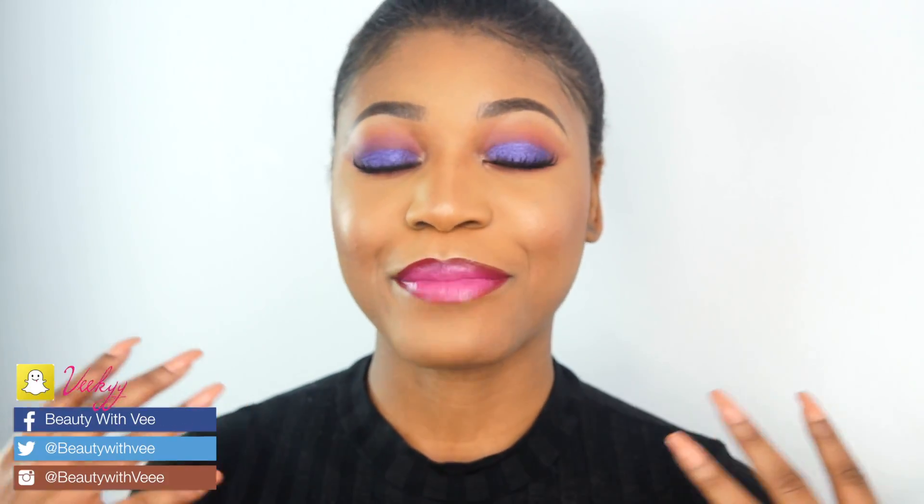I really love this look and this is actually the look that I was supposed to put up on my Instagram for my 7 days of makeup challenge. This was meant to be the 7th day look, the last day, but I couldn't post it because I didn't get good quality pictures. I asked you guys if you'd like to see a tutorial and a lot of people from my Facebook page and Instagram said they would, so here it is.